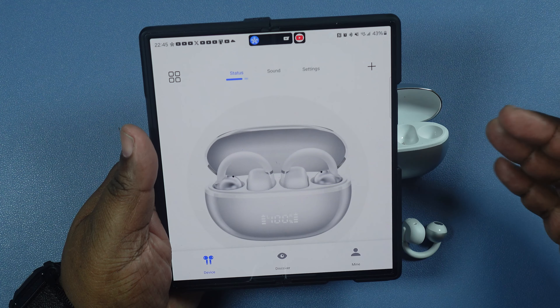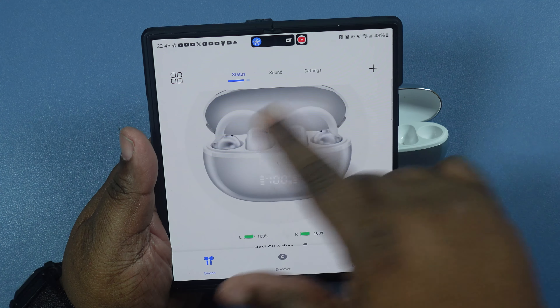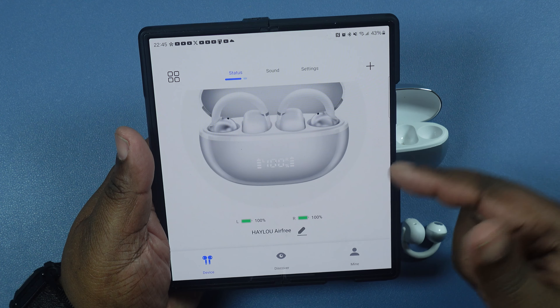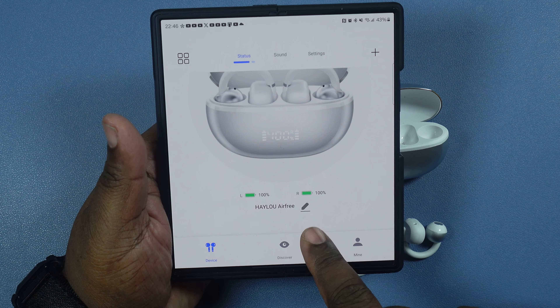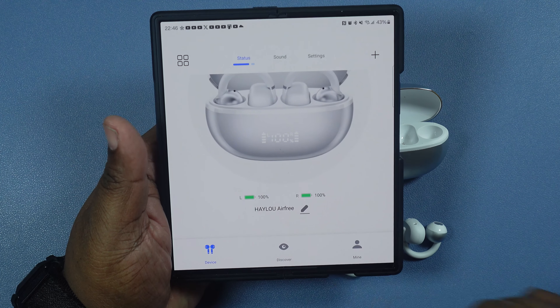What's up YouTube? Welcome back to the channel. Today we're going to do an unboxing and review of the Haylou Airfree Open Air True Wireless Earbuds. Huge shout out to Haylou for reaching out to the channel and providing these for an honest unboxing and review.